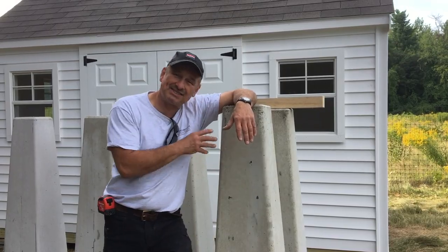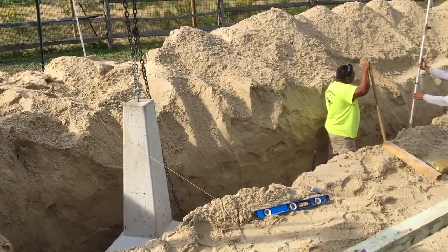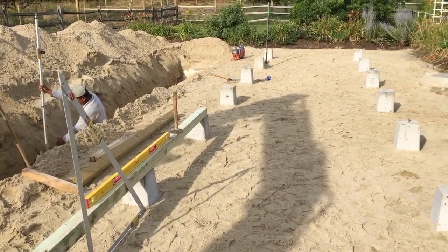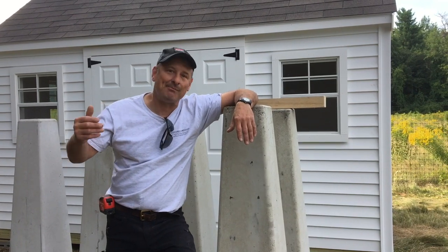This is precast — it's done in a factory and shipped to us. They're called easy piers and they're about 80 or 90 dollars a piece. When you have a lot of footings to do and you have a machine on site, this makes more sense than digging the hole, putting in the footings, and pouring the concrete.